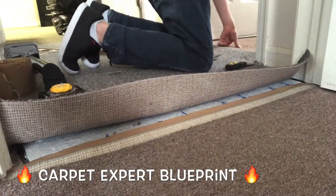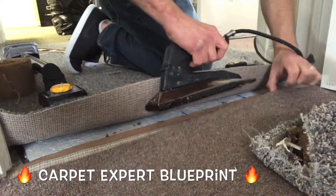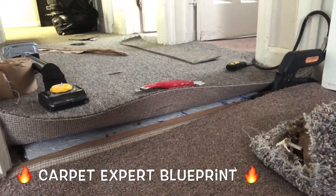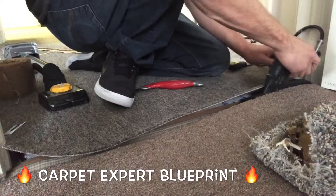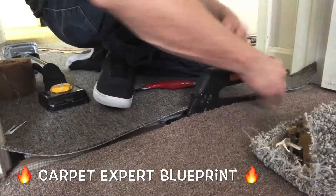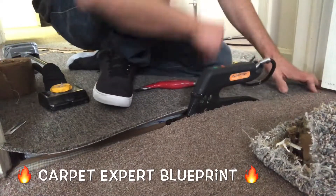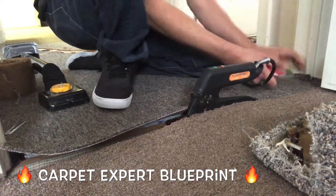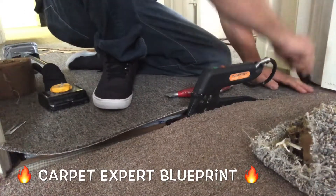We need to grab our seam iron and get that bad boy unplugged. I'm going to go ahead and set that on the seam tape. Unplug the iron because I don't like using extension cords, and then we're going to use the existing heat from the iron to burn the seam. Let it sit there about 8 to 10 seconds, then slide it an iron's length forward. I'm going to push down the old side, and then I do this little swoop technique with the new side. The reason I'm doing that is I'm getting a little bit of that seam tape adhesive in between the seams like a seam sealer, but we're avoiding the need to use that. This seals the edges — you won't get any running fibers and you're good to go.